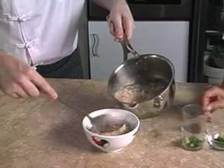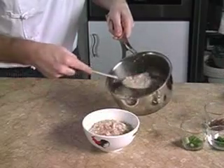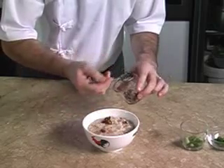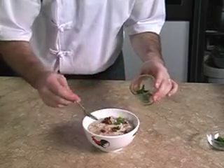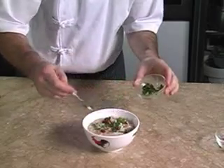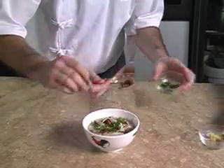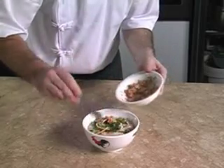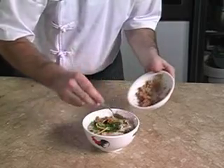For the presentation, we scoop the porridge into a big bowl and we sprinkle some fried shallots, spring onions, parsley and ginger on top of it. You can even top up with tuna to add more garnish.